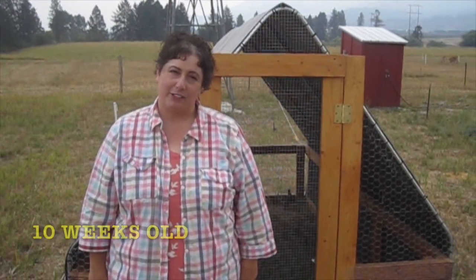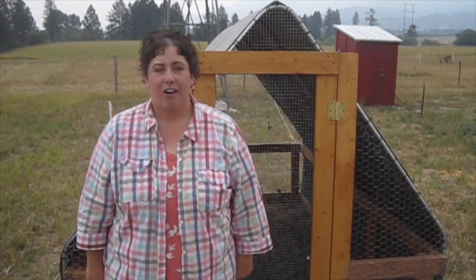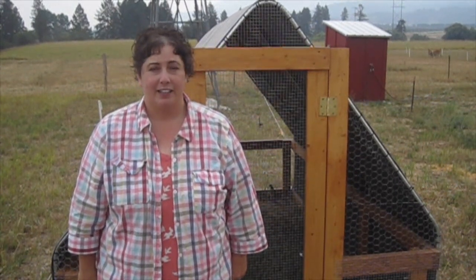Our quail are now 10 weeks old. We still don't have any eggs, and we have four males and two females. So we're going to harvest the four males today because we don't need them — we don't need fertilized eggs. I'm hoping that we'll reduce some stress on the females and they will start laying eggs.